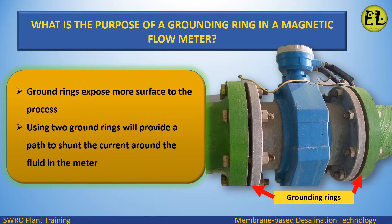Ground rings expose more surface to the process. Using two ground rings will provide a path to shunt the current around the fluid in the meter.